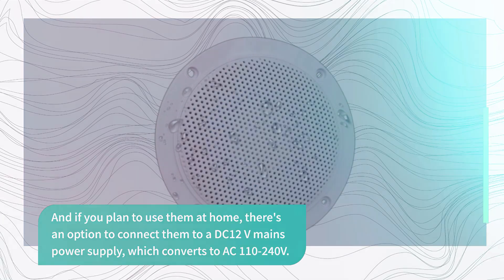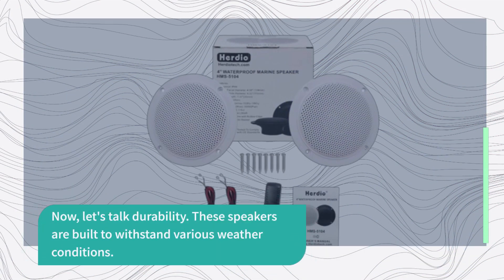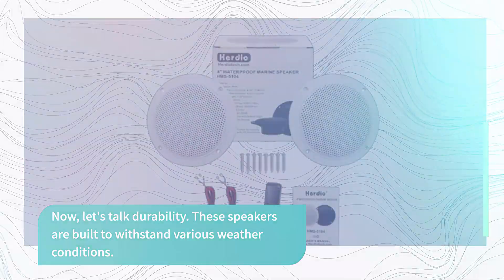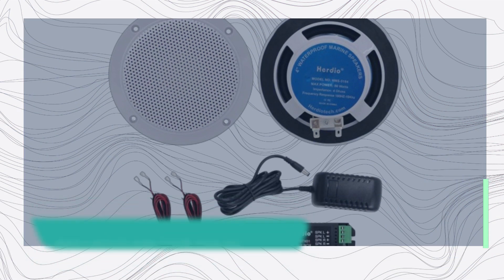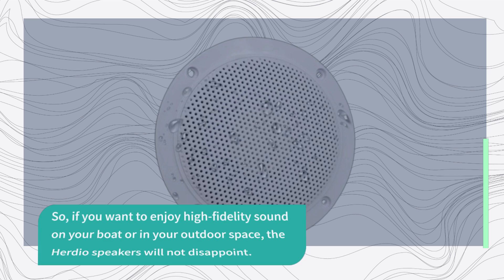Now let's talk durability. These speakers are built to withstand various weather conditions. With a Marine IP66 rating, they are waterproof and certified for consistent sound quality regardless of the weather. So if you want to enjoy high-fidelity sound on your boat or in your outdoor space, the Herdio speakers will not disappoint.